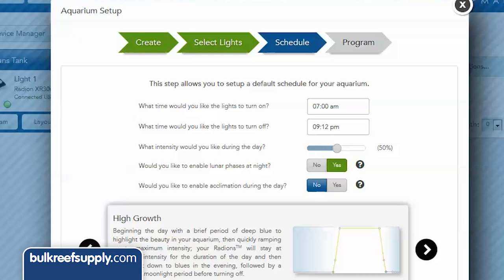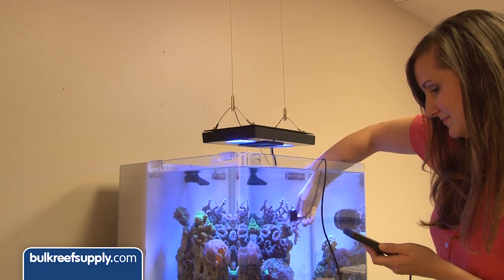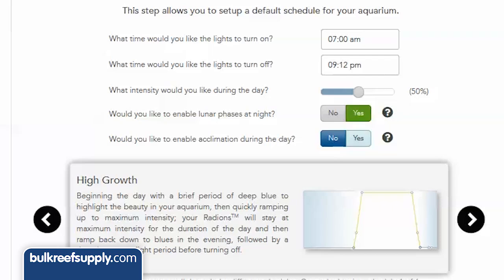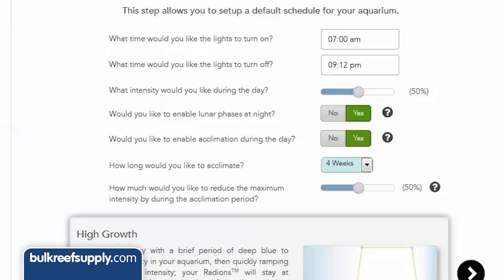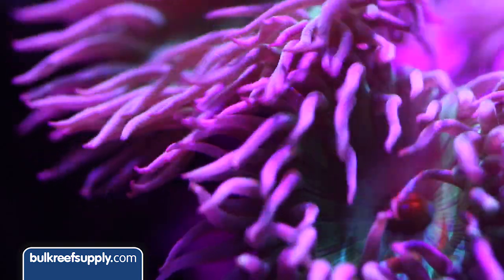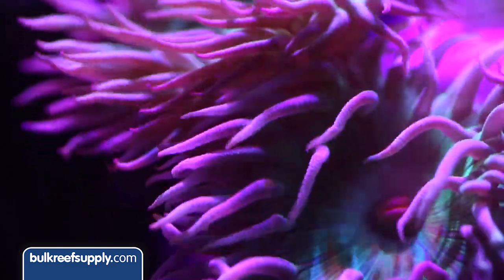Next, set whether or not you want a lunar moon cycle and acclimation cycle. The acclimation cycle I think is one of the better ideas for LEDs. Most people don't own a PAR meter and the tendency is to try to turn the lights on as bright as possible. The result is most people start too high and bleach their corals. This feature allows you to reduce the starting intensity and the period of time over which it will gradually increase the intensity of the light based on your programming.